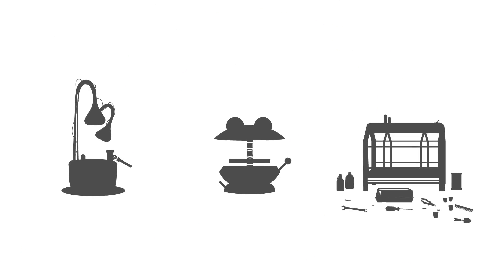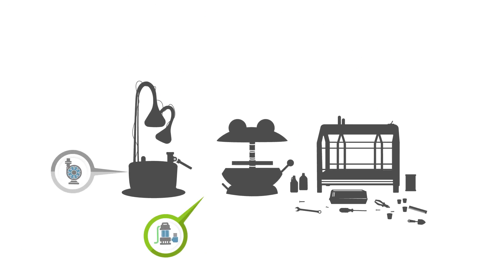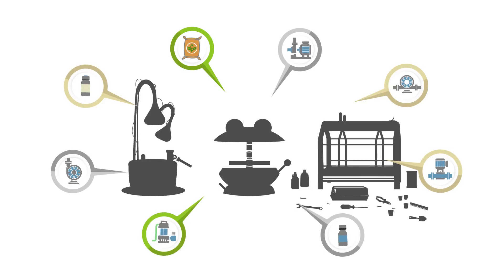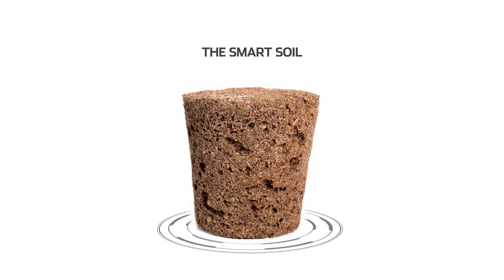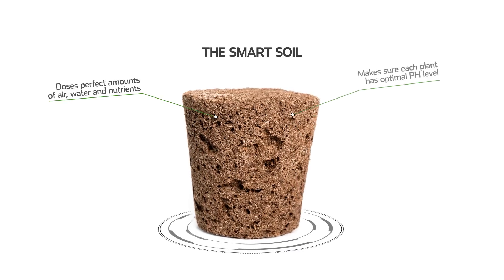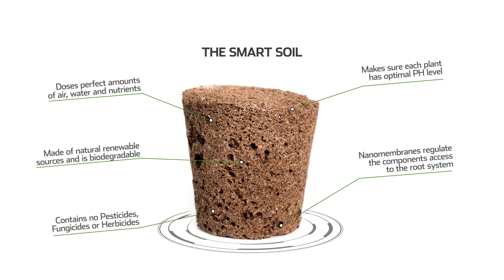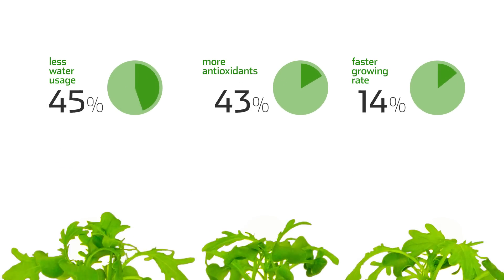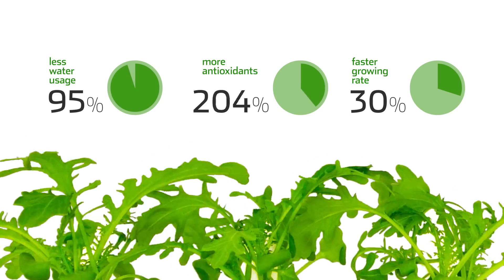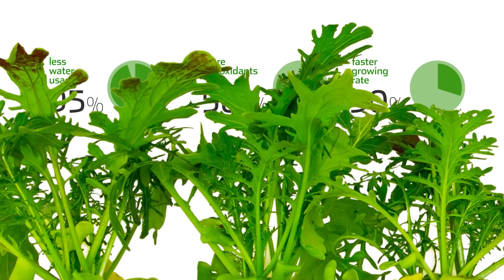Although there are some competitive products on the market, most of them still largely rely on pumps, mixers, and fertilizers. These not only make the system complicated, but also expensive. That's why Click and Grow developed the Smart Soil, a nanomaterial that keeps the level of oxygen, water, pH, and nutritional ingredients at an optimal level. The best part is that plants grown in the Smart Soil have shown up to 600% more antioxidants than supermarket-bought herbs and salads.